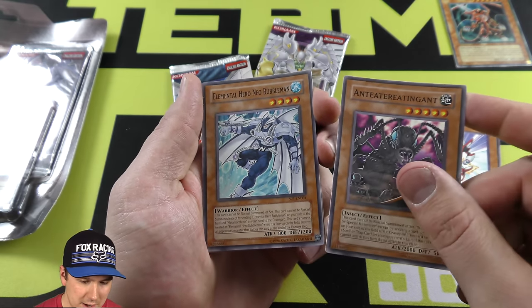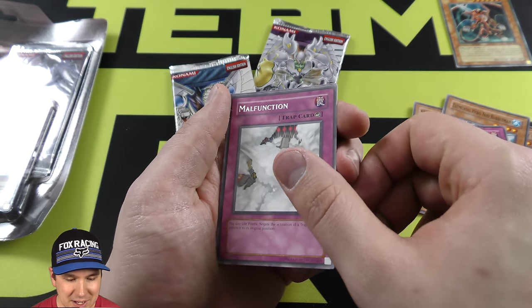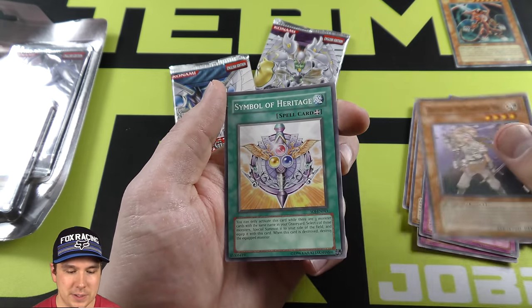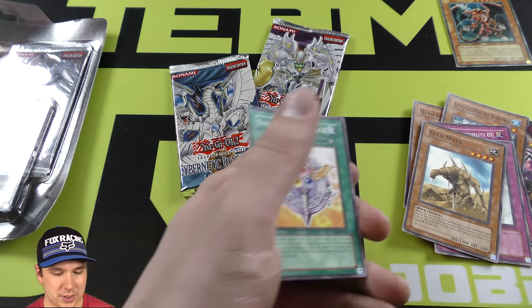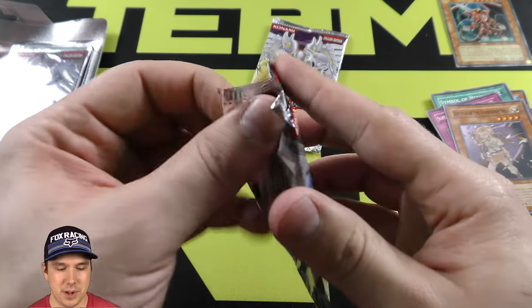Let's open this round out here — the Shadow of Infinity booster pack. Anteater Eater Ant. Those cards were fun. We got Sand Moth. The card is like, I think it's a destroyer while it's face down. You can spell summon it. I think its defense is like 2,000 or something. Yeah, defense is 2,000. It switches its attack to its defense — you can spell summon it back like a 2,000 attack monster. It's pretty cool.